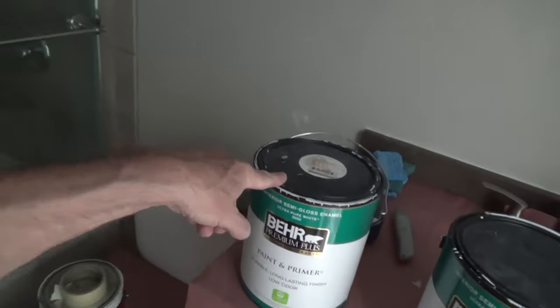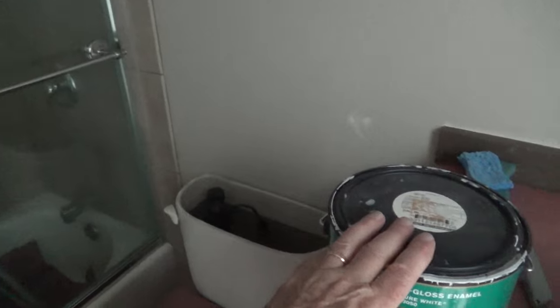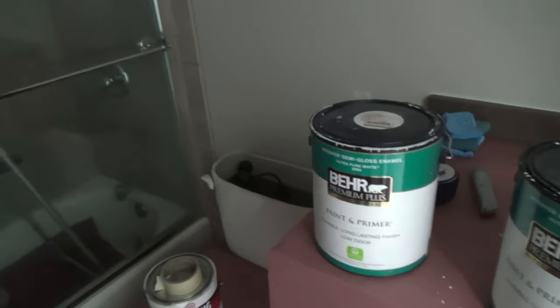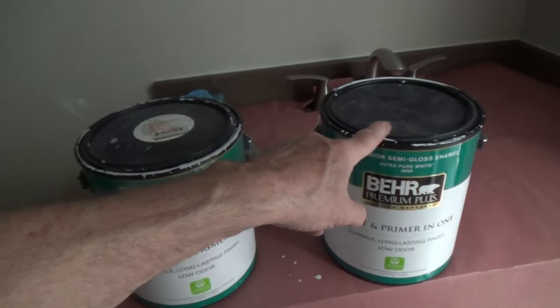When you put semi-gloss on walls that have already been painted semi-gloss, you can go a lot further than if it was a flat wall and the paint was soaking into the first coat. I'm hoping to maybe do just one coat. Worst case scenario I have to go back to the store — this stuff's not cheap, it's about $28 a gallon — and I've got plenty of white.